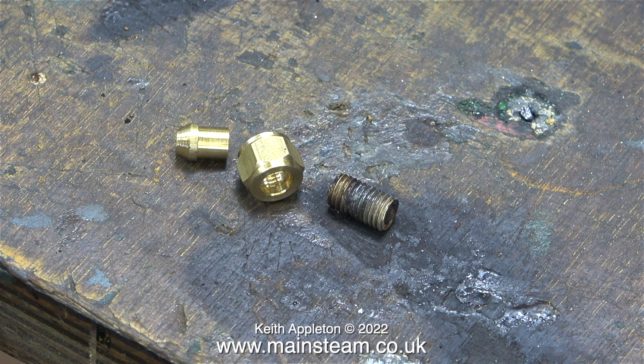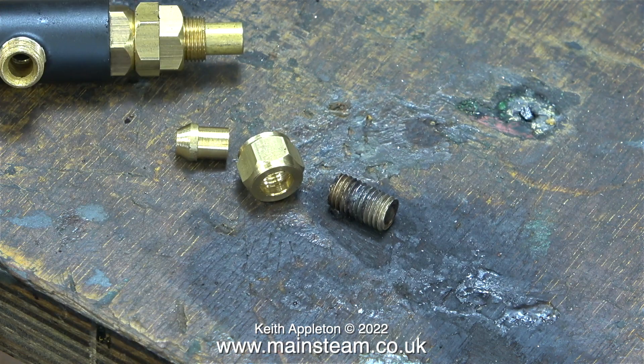This clip shows a standard 5/16 by 32 union cone next to a union nut. The piece at the right-hand side of this image was the original adapter that held the tap to the main bunker tank fitting. I'm going to fit a commercially manufactured, professional live steam injector water valve.